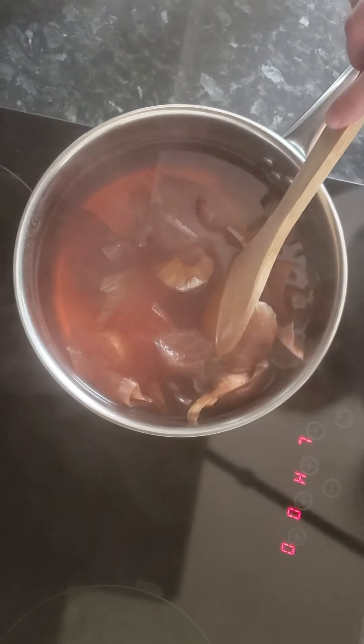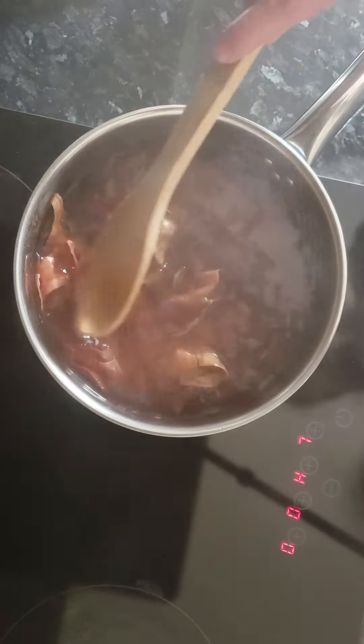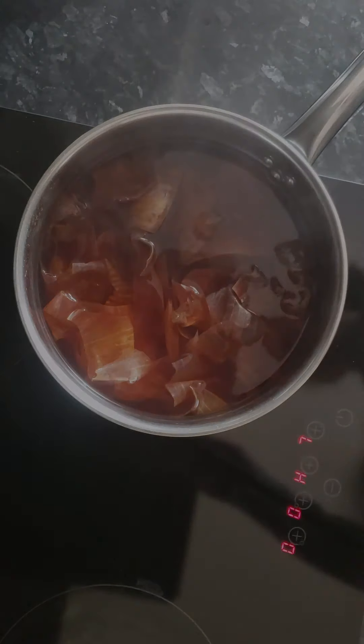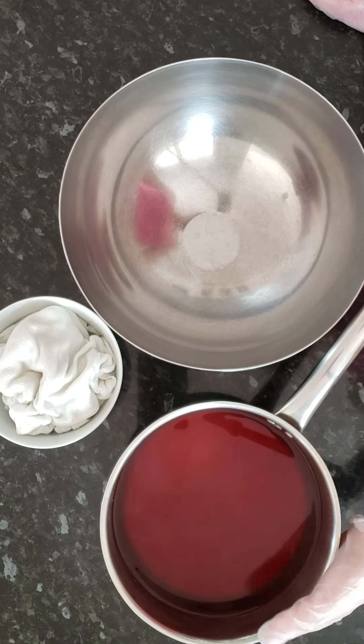Welcome to the new series on how to dye with natural materials. Today we're going to try out brown onion skins, which can give amazing colors ranging from yellow to burnt orange to brown. The process is very simple — here are a couple of things you need to know before we start.